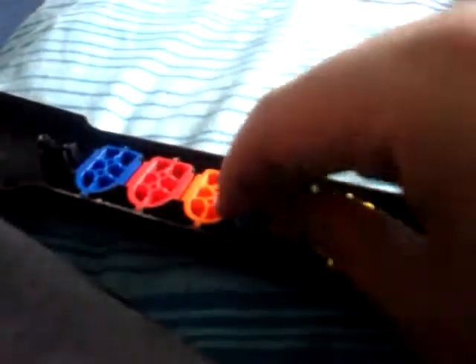So I'm going to put it back in - orange, orange with a blue, red, green - and then I'm going to put it back on. You stick it back on.